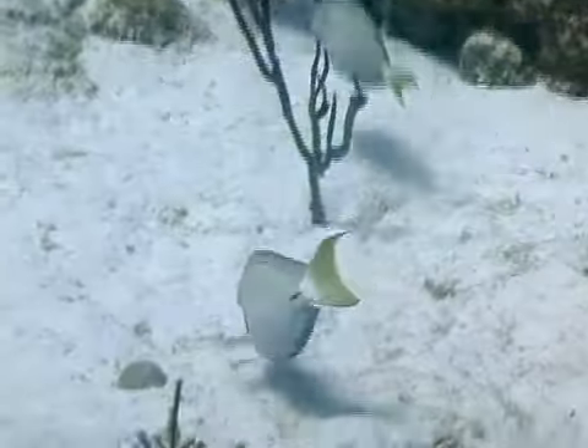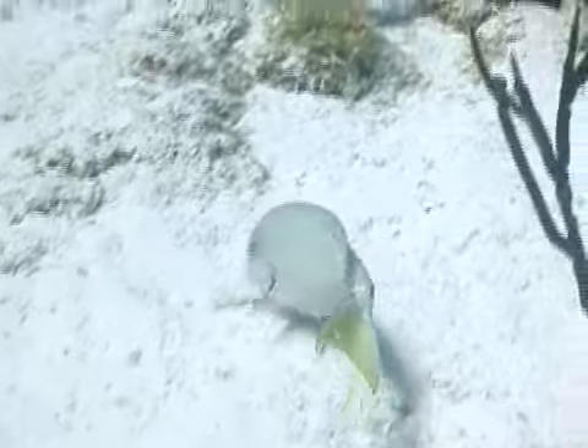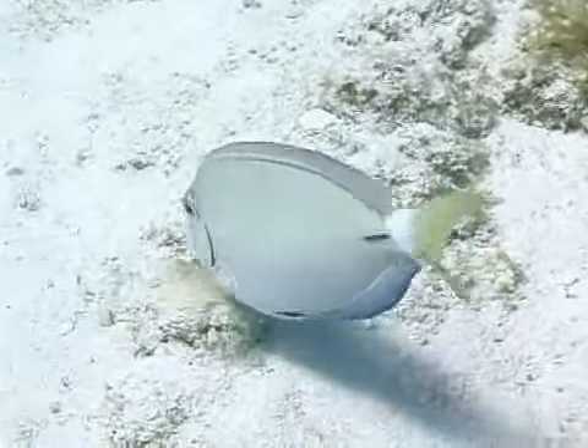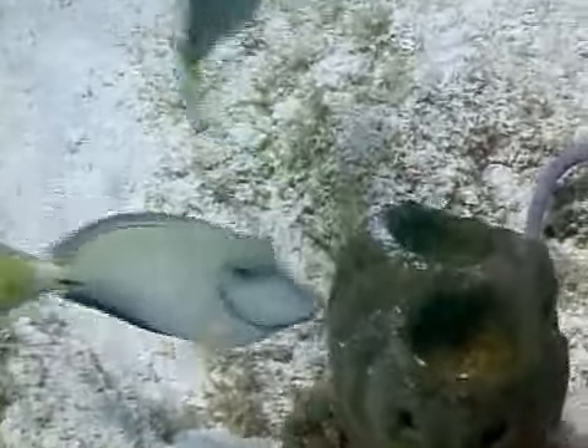Ocean surgeon fish are fairly common fish around Florida, the Bahamas, and most parts of the Caribbean. They are generally found on reefs at depths from 15 to 80 feet and can range in size from 6 to 12 inches. The maximum size reported is 15 inches in length.